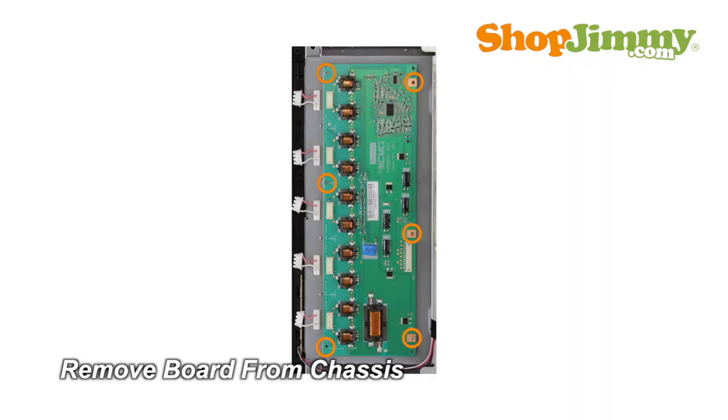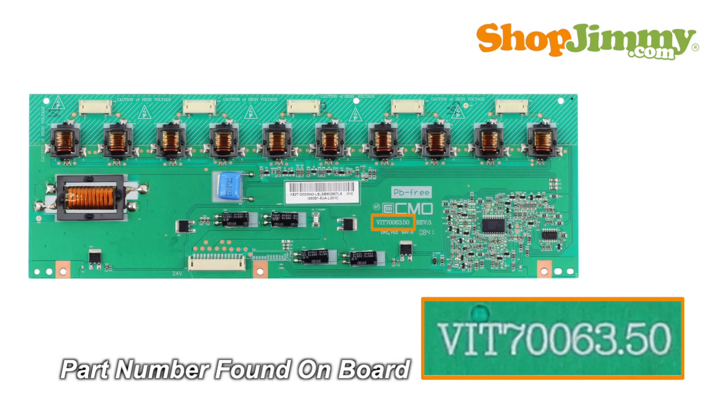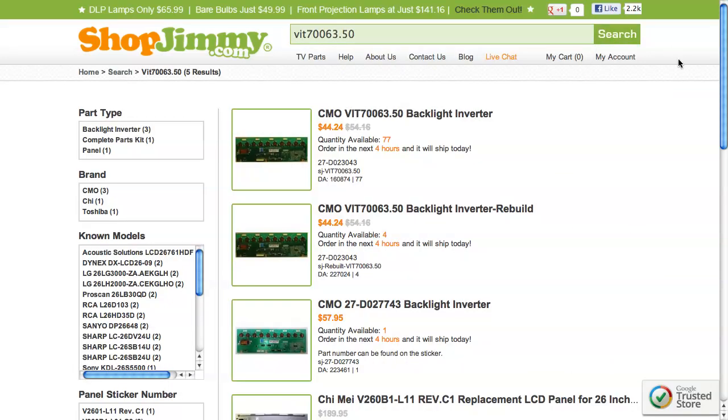Unscrew and remove your original board from the chassis. The part number for this item can be found printed on the board. Search your part number on ShopJimmy.com to find a compatible replacement.